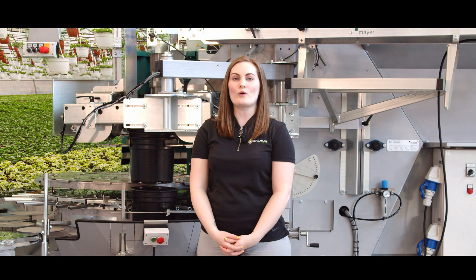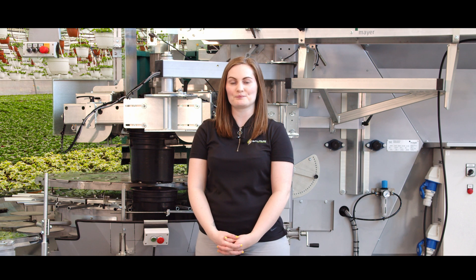Hi everyone, welcome back to another Bellpark Let's Talk About video. Today we are talking about the newly redesigned Meijer TM2432.